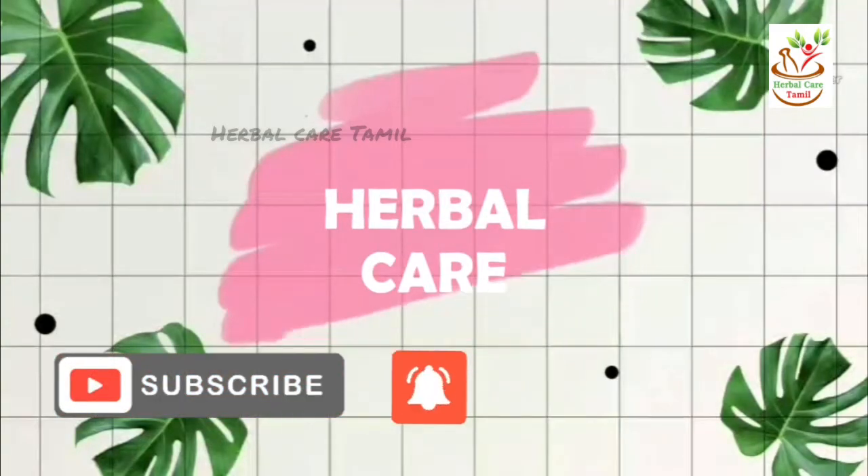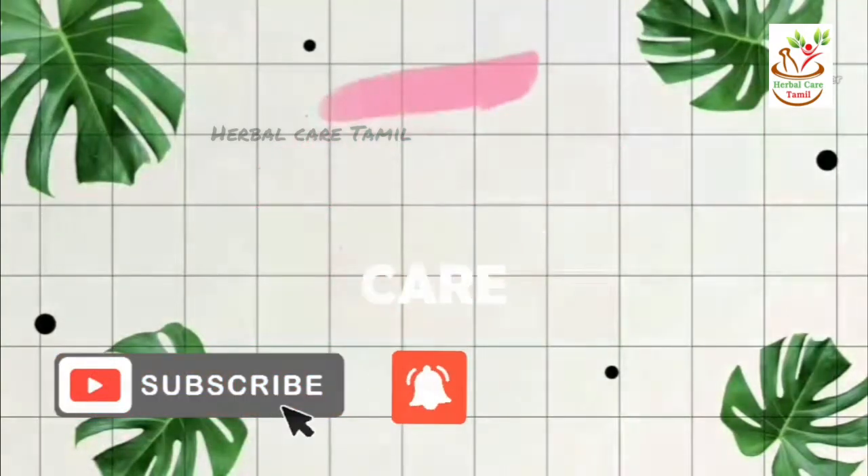Asalaamu alaikum, welcome to Herbal Care. In our video,